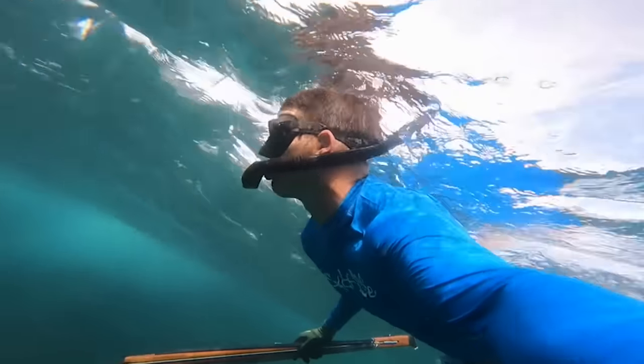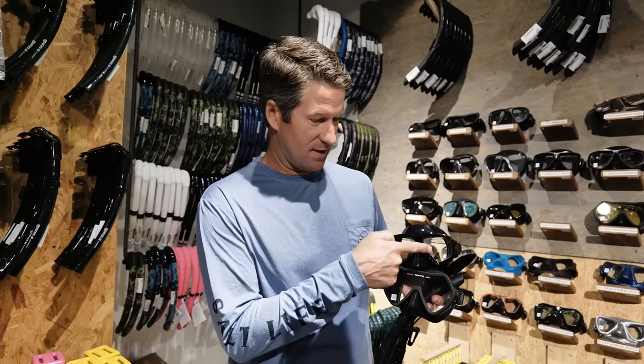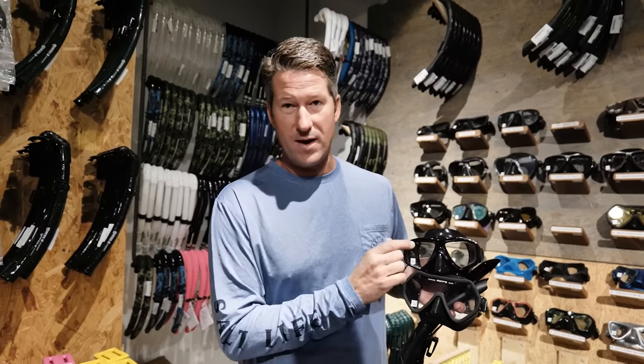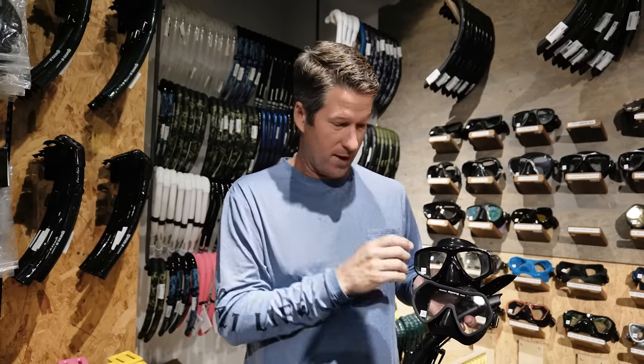Now that you can legally spearfish and go in the water, you need to be able to see underwater — so, masks. There are two basic types of masks for free diving: a full frame mask, which means a single piece of glass, and a dual frame mask like this. If you're not snorkeling, you need a dual frame mask because as you go down deeper and the air compresses in your mask, it's not putting as much pressure directly on your forehead.